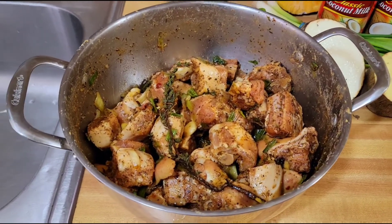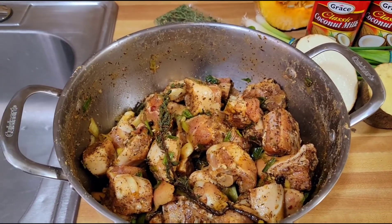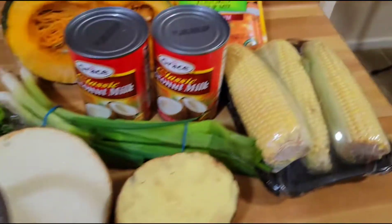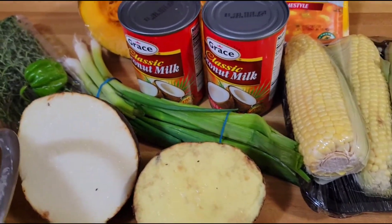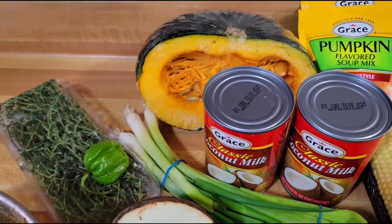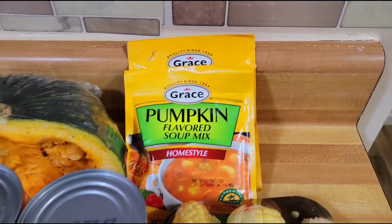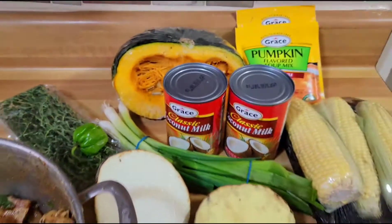So what I will do now is wash the seasoning off it, get rid of some of the salt, and then add it to the peas. Now guys, I have some corn, white yam, yellow yam, scallion, thyme, scotch bonnet pepper, two cans of coconut milk, two chicken noodle packs, and a piece of pumpkin.